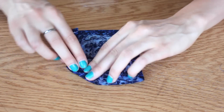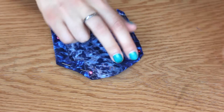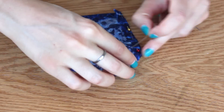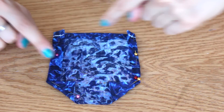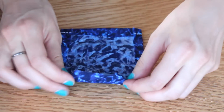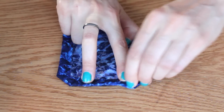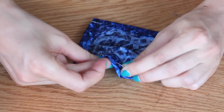Then fold over the two bottom corners diagonally and pin them in place. Once you have that shape, go ahead and sew all around. You will be left with one open edge which you will fold over, pin, and sew as well. That gives you your full pocket.